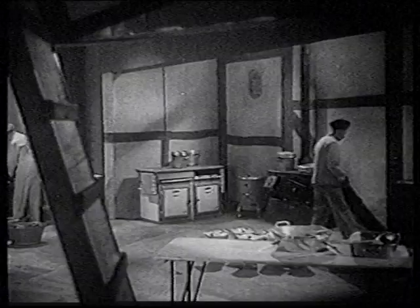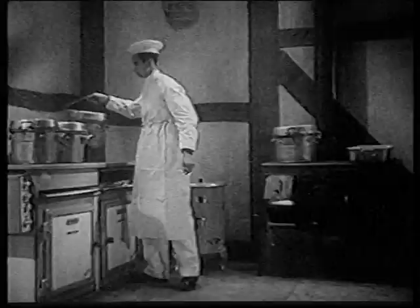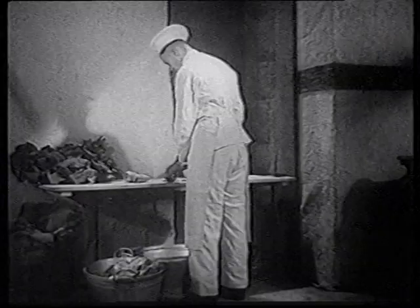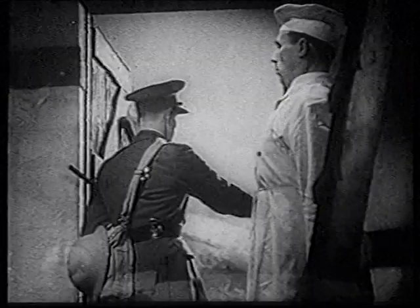Next time the messing officer called in on them, he found their cookhouse looking very different. Yes, good work, Sergeant. I'm very pleased with the change. How's the electric cooker? Grand, sir. Good — all right, carry on.